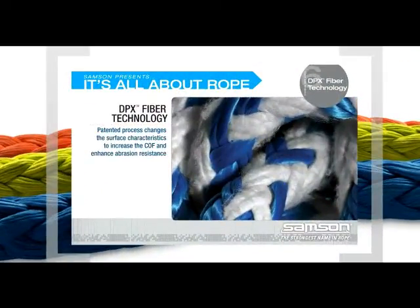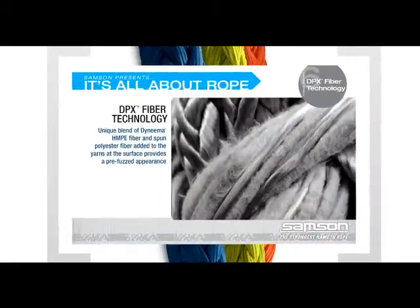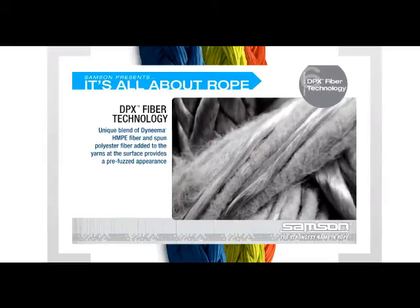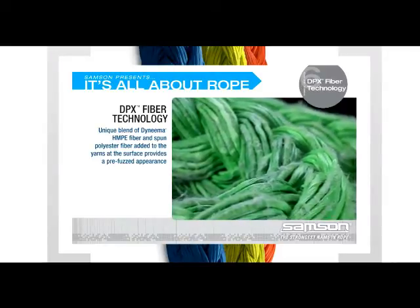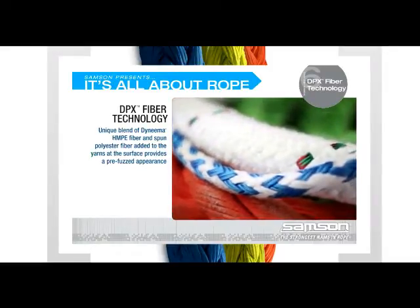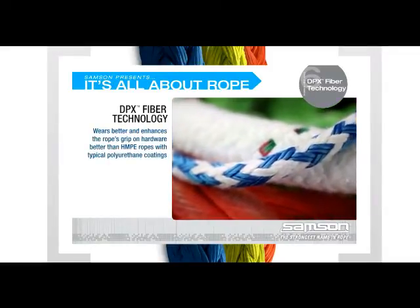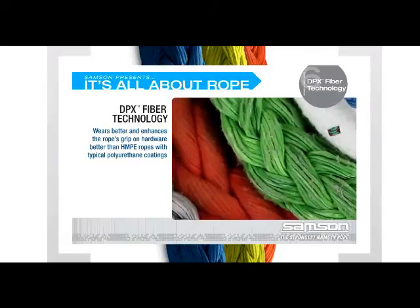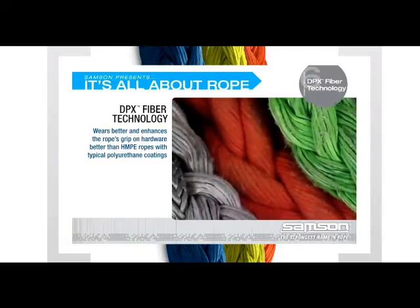Sampson engineers have developed DPX fiber technology as a better solution — a patented process that significantly changes the surface characteristics of ropes made with HMPE, increasing the coefficient of friction while maintaining and also enhancing abrasion resistance. DPX fiber technology is a unique blend of Dyneema HMPE fiber and spun polyester fiber added to the yarns at the surface of the rope. The process produces a rope with a fuzzed texture that results in longer wear life and better grip on hardware than ropes made with HMPE fiber alone, or rope made with HMPE and typical polyurethane coatings.